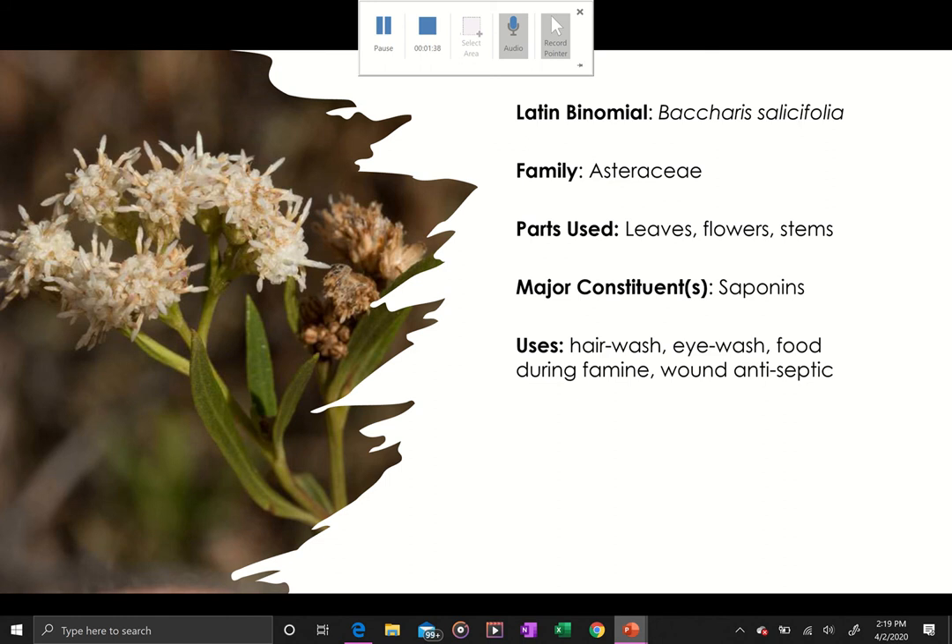The common name mule fat — from what I've read, the 'fat' part came from the stickiness of the leaf and branches. Also, in the video when I flip over the flower so you can look at the bracts, there's a foam that is secreted by a bug with the common name spittle bug. Just so you're prepared — if you grab a leaf without paying attention, you may get that spittle on you.